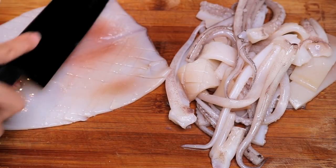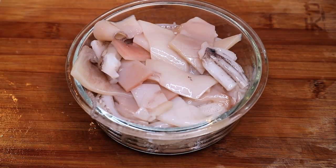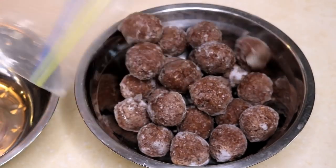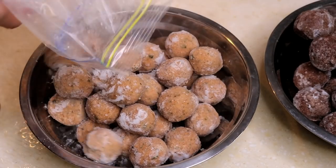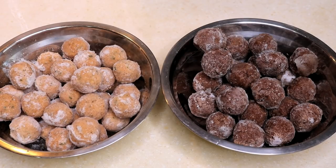Squid — give it a nice pattern and cut into small pieces. Some homemade beef balls and pork meatballs. They are so juicy and tender, and everyone at the party loves them. If you want to know how to make them, there is a link in the description.